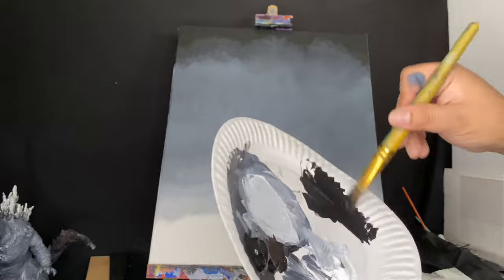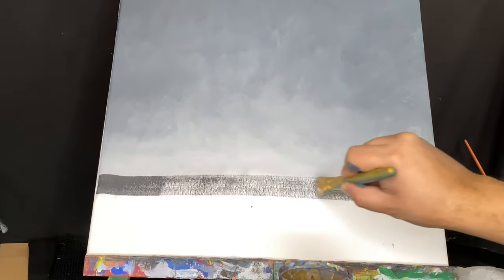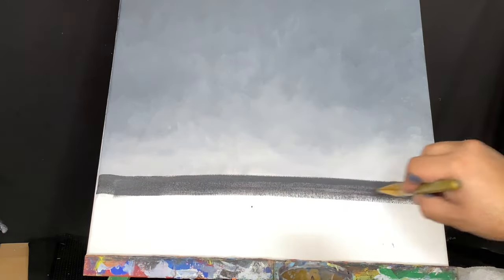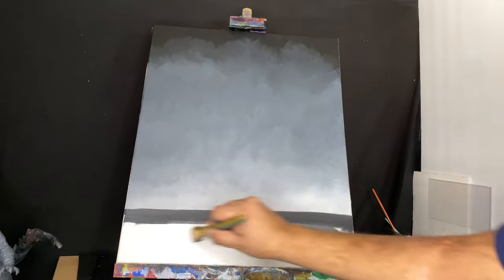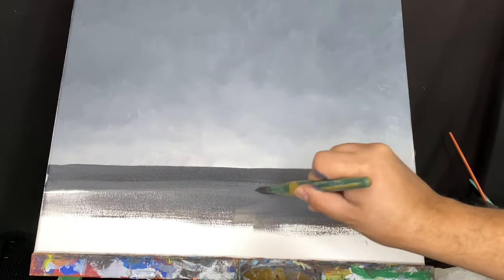Now I'm mixing a dark gray so I can paint the horizon — the land that is farthest away — right before we paint the water. Then I go a little bit lighter with the gray and paint from side to side, long brush strokes just from side to side, to paint the whole body of water.